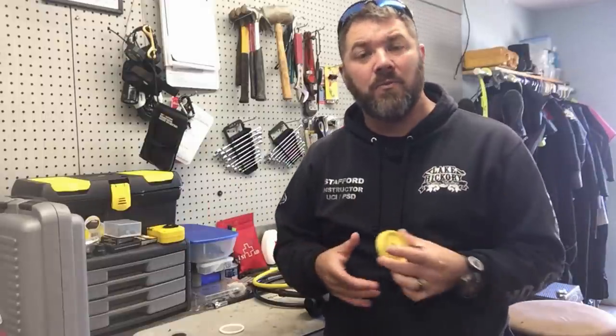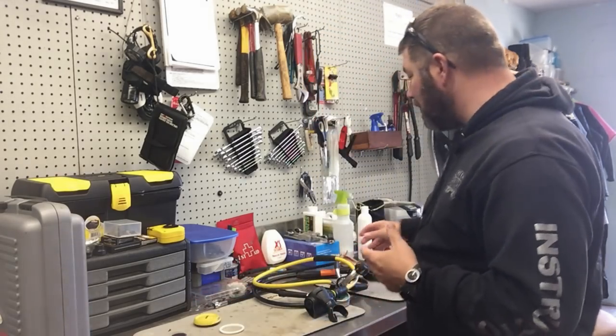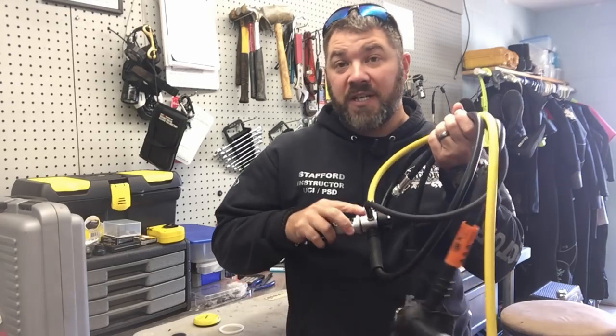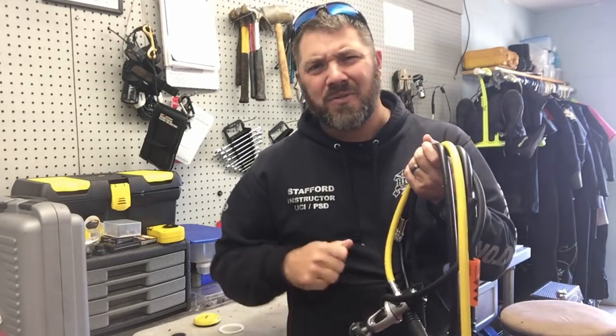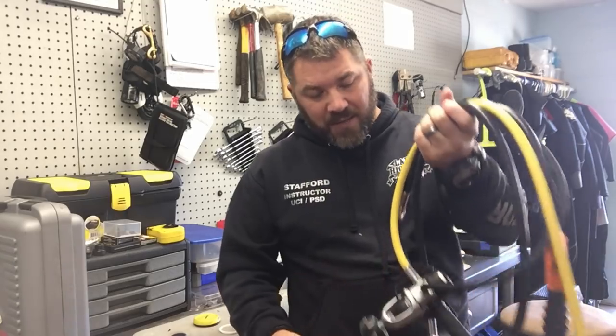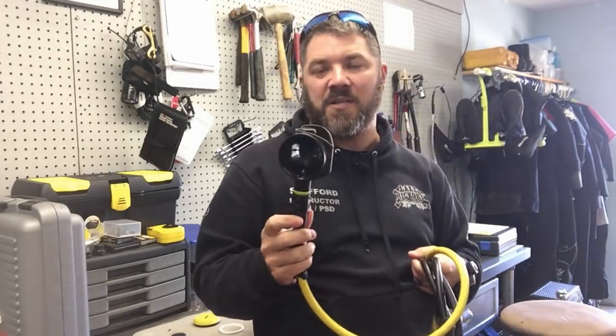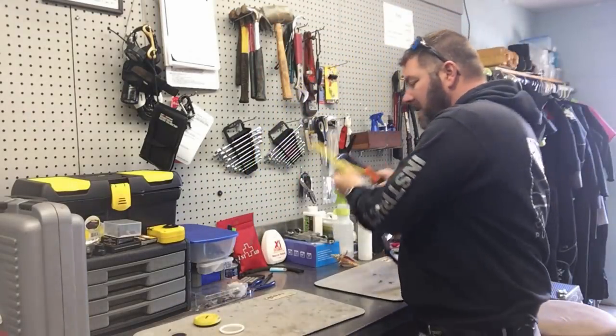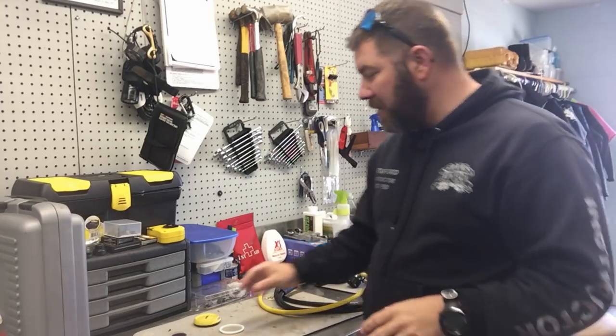One of the things we offer is an equipment techniques program through SSI — we actually teach through multiple agencies. It's a great class that teaches you how to take care of and store your gear. We take it one step further: we teach you how to take hoses off the first stage using a proper wrench, how to check and grease the o-ring, and put it back together. On the second stage, we teach you how to take the faceplate off, remove the diaphragm, get in there and clean it properly, and then replace the diaphragm — all without needing a full gear technician.